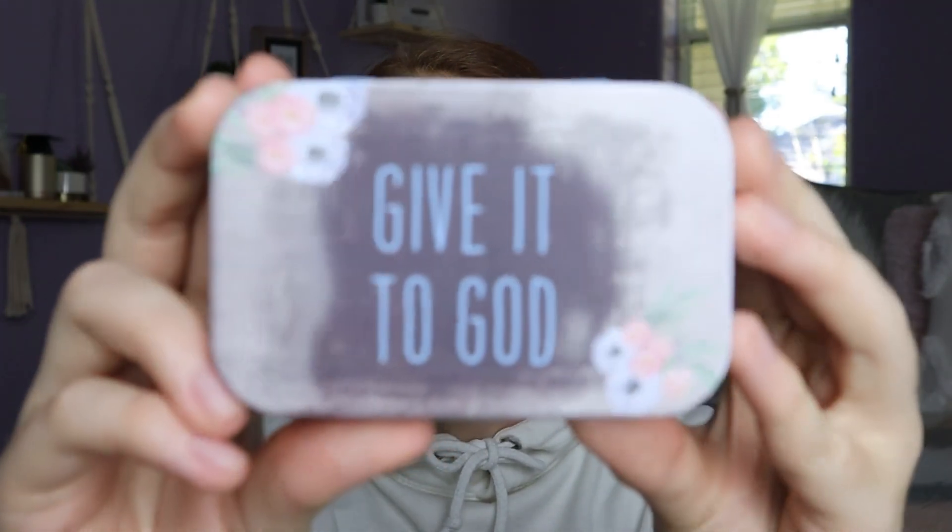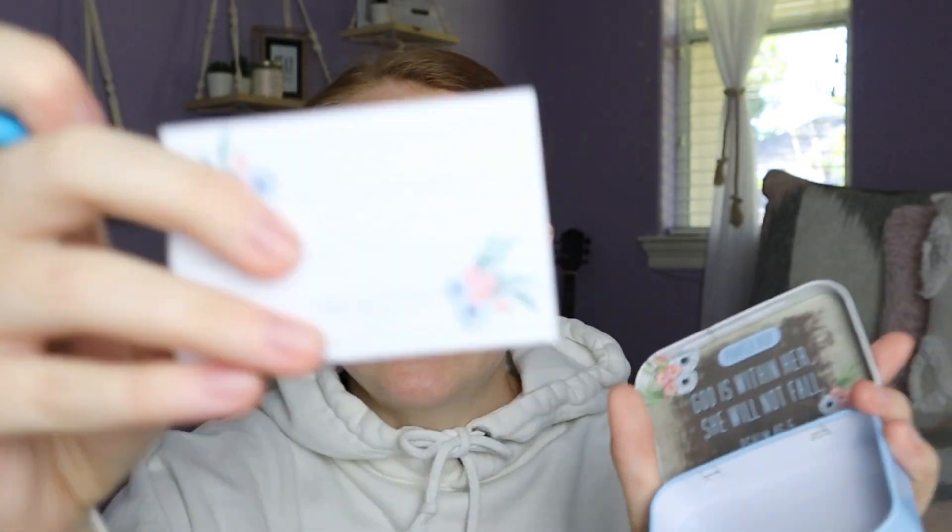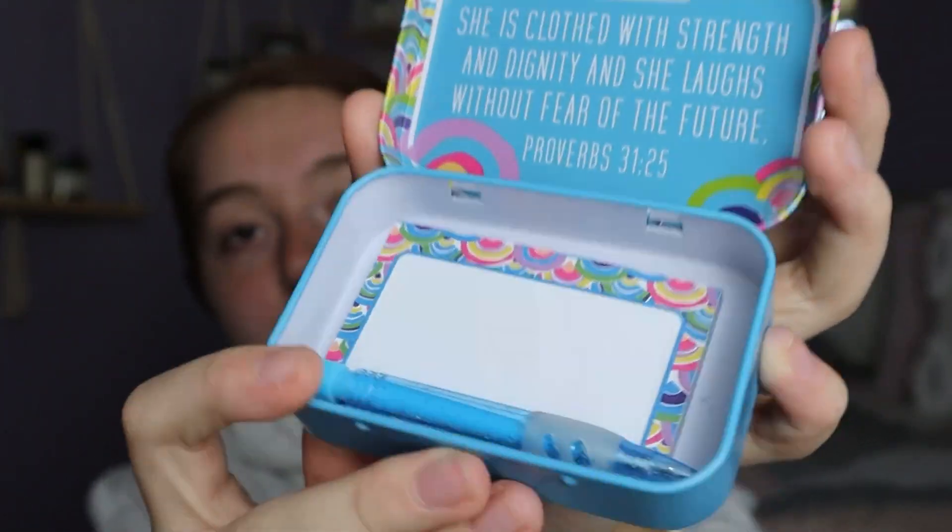I also picked up this little prayer box that says 'Give it to God.' It has a little matching notepad and a mechanical pencil, and it has a Bible verse: 'God is within her, she will not fall — Psalm 46:5.' I even picked up another one for my sister's birthday — a different pattern with a different verse: 'She is clothed with strength and dignity and she laughs without fear of the future — Proverbs 31:25.' Same mechanical pencil and a matching notepad. These are so cute, especially if you're having a hard day — you can put them in purses. I definitely had to add these to the gift basket.